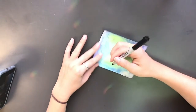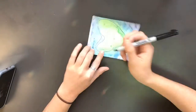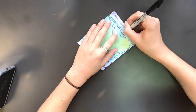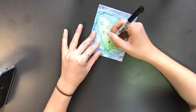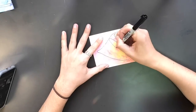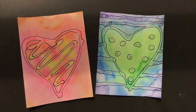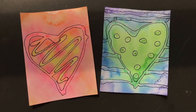See how I'm doing that? I'm going to fast forward so you can see what I'm doing. Then you will repeat this same process for your other heart. And voila, there they are — your hearts using warm colors and cool colors.